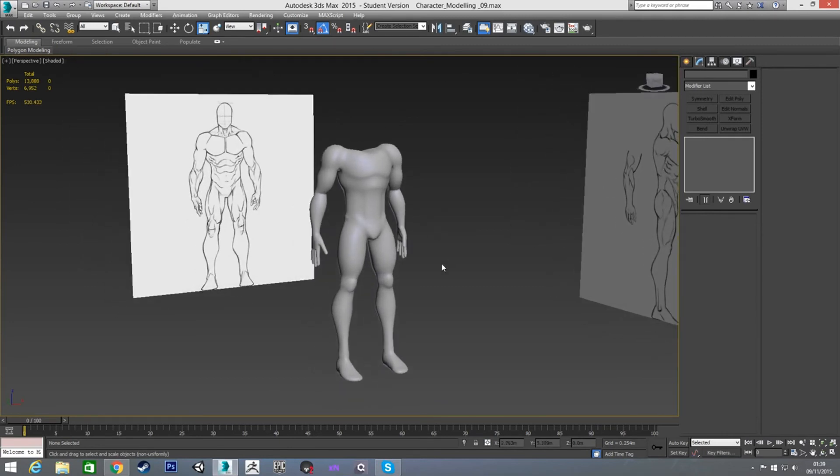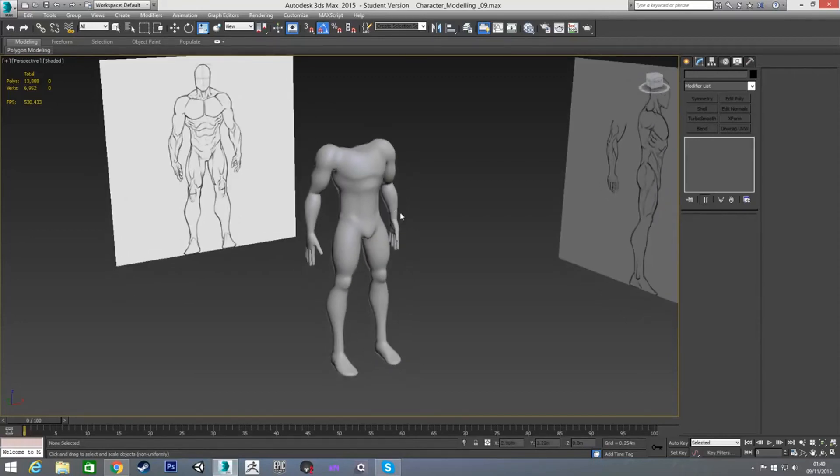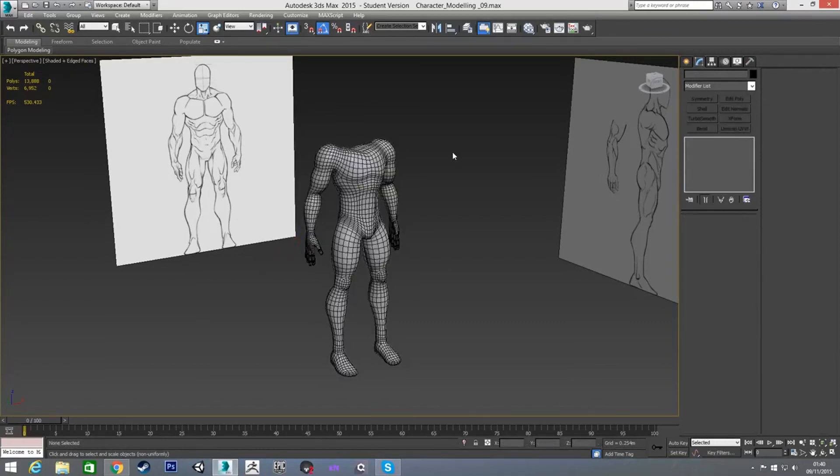The last part of this tutorial is going to be modeling the head and the neck and attaching them. Once we're done with that you'll have an entire character modeled in 3ds Max. I'll get on to that in the next video — thanks for watching, I'll see you then.